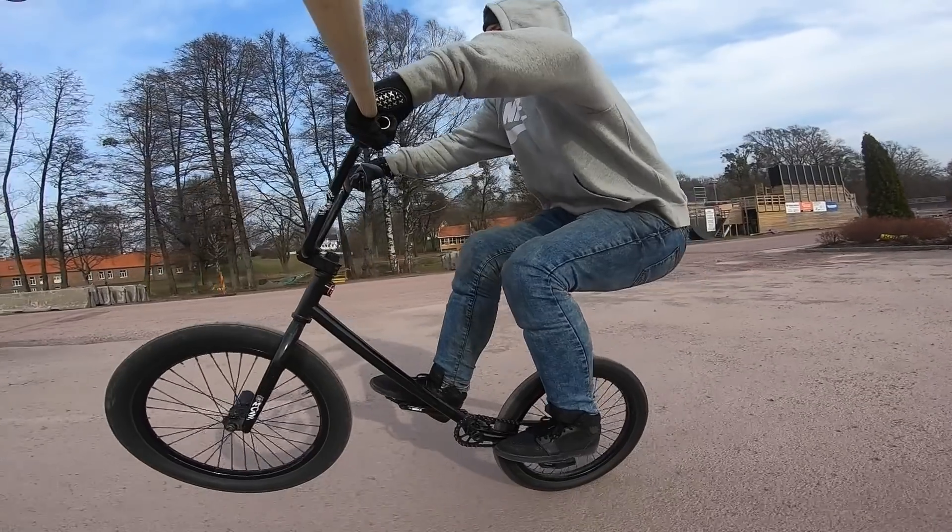In the last couple of videos on this channel I've done some mods to my BMX bike to try to make it lighter, which is basically me weakening the frame to the point of it breaking. This video is no exception. Let's see how I got this frame.